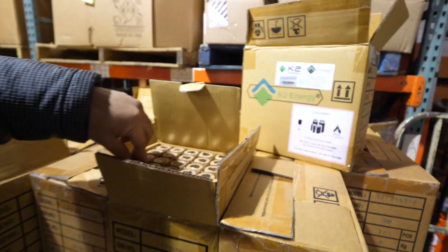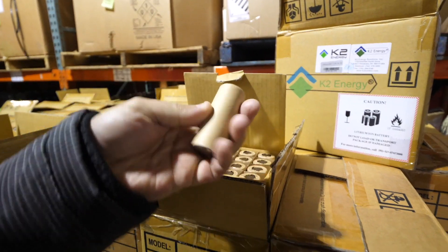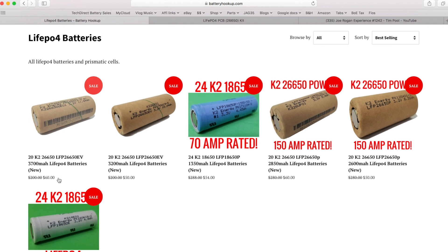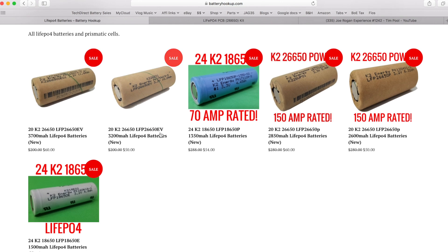Tom Ammerman has gotten his hands on a few pallets of K2 Energy 26650 cells. He's got a few versions: the LFP 26650 EV, which is kind of automotive-grade, in two capacities — 3,700 milliamp hours and 3,200 milliamp hours. Then there are the LFP 26650P cells, where P stands for power, rated at 150 amps.